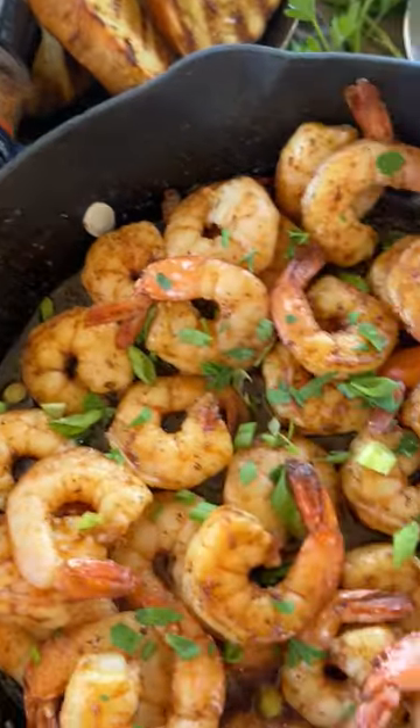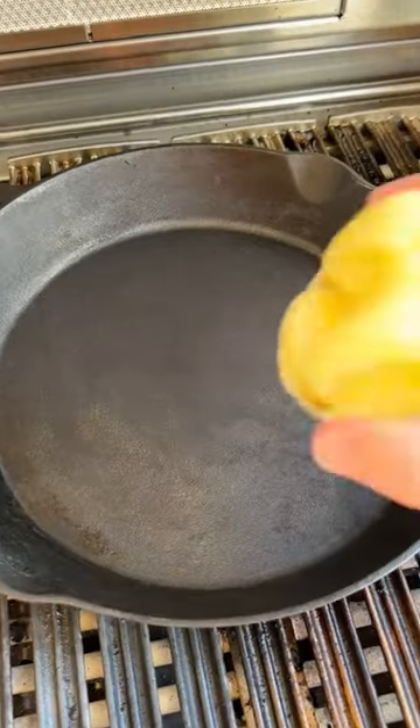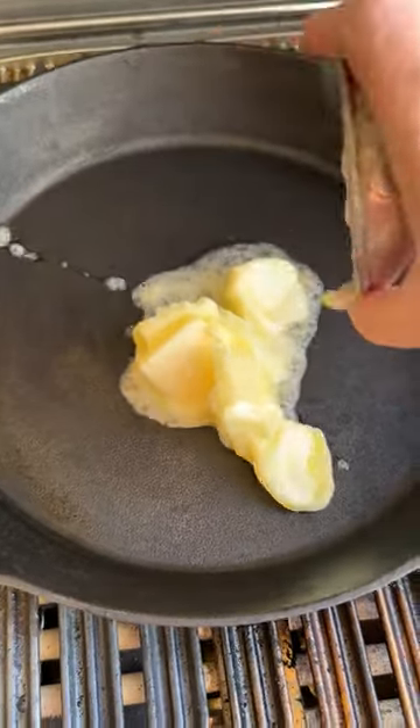Let's make Memphis style barbecue shrimp. Turn your grill to medium heat and heat a cast iron skillet to 375 degrees. Melt one stick of butter.